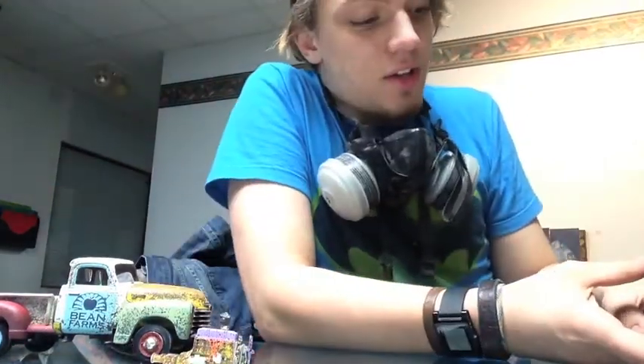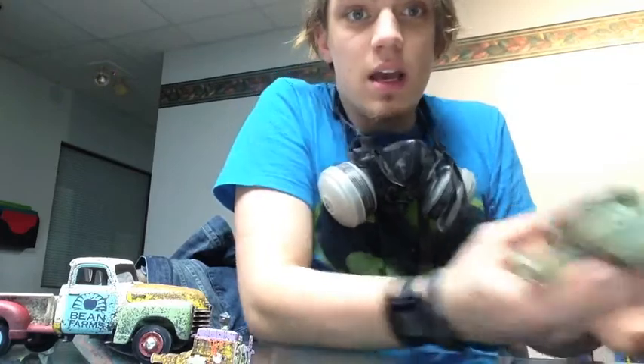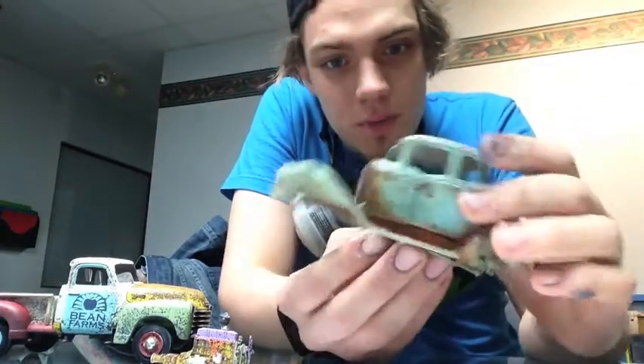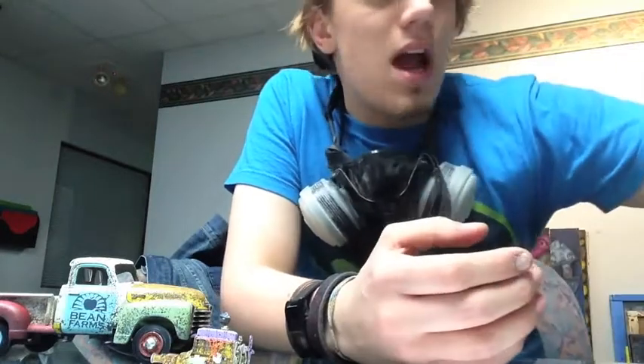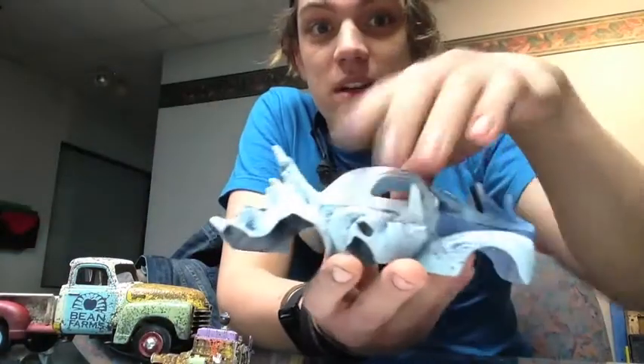The next steps are the detail work for the back of the bed, figuring out how to make that tail, detailing the interior, and final assembly — and this model will be done. Other than that, the projects are coming along quite nicely. The 32 Ford is on its way; I need to figure out what I need to do as far as weathering is concerned. I'm also working on a new beastie, but we'll talk about that one later. Thanks for watching — I look forward to hearing your thoughts about this model and any advice. Talk to you later, bye.